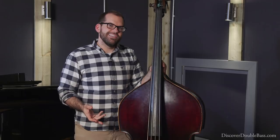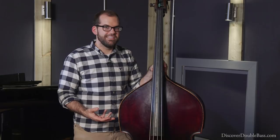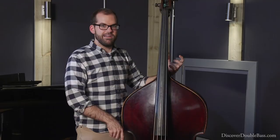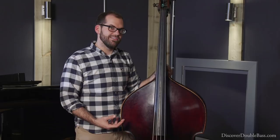One topic that's not discussed too often but is very necessary in a trio is how to end your bass solos effectively — basically, how do you let the band know that you're done soloing? There's nothing more awkward musically than playing your bass solo all the way to the last bar and then suddenly shifting back to bass player mode, because the trio doesn't have time to react to that. So here are two clear ways to indicate to the trio that you are done with your bass solo.